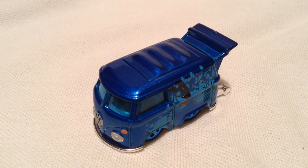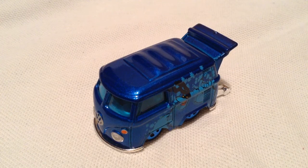Hey YouTube, it's me Julien. Here's a cool combi from the Beatles Yellow Submarine Walmart exclusive set — at least in the US, it's a Walmart exclusive.